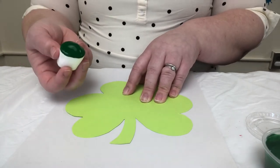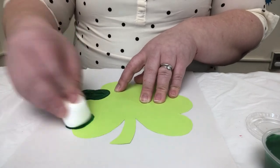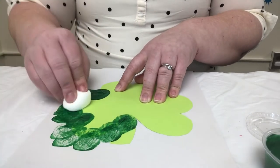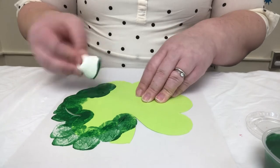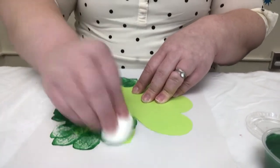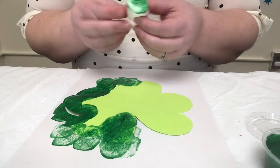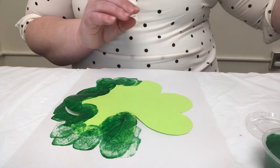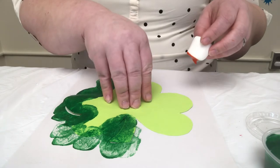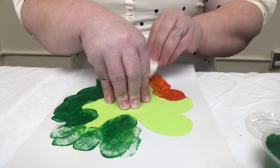You can also use mini marshmallows, and you're just going to do just like this, however you want, all around your template. You can use one color, you can use all your colors, you can really do whatever you want. Just if you have more than one marshmallow, you should use separate ones for different colors so that they don't mix. They will eventually mix together anyway with the stamping, but you're just going to keep going just like that.